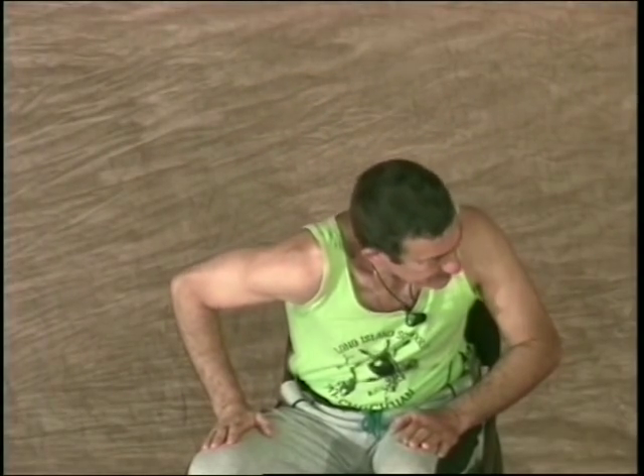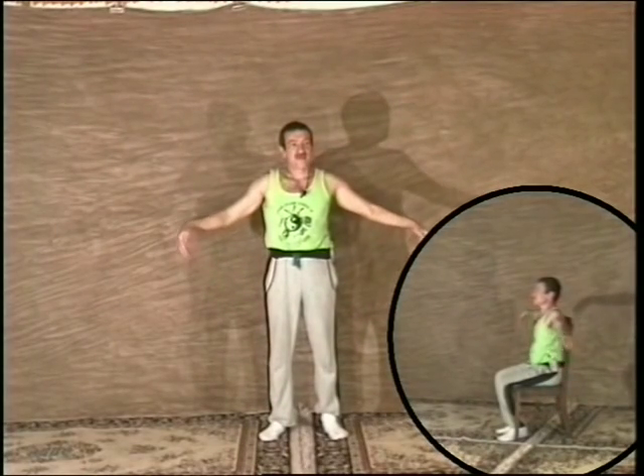Next, the flexibility exercises will increase the range of motion in the joints and strengthen them. Don't strain yourself with any of these exercises. Do only as much as you can. Some of the flexibility exercises will be shown standing and some sitting. Most of the exercises on this video can be done either standing or sitting.